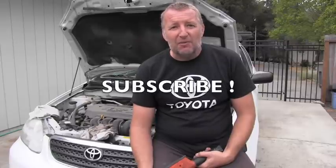Definitely stay tuned because many more videos about Toyota maintenance are coming soon. Thank you for your time and have a wonderful day.